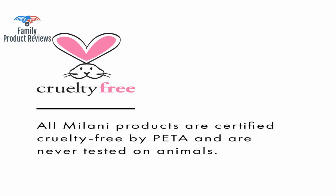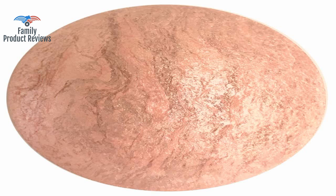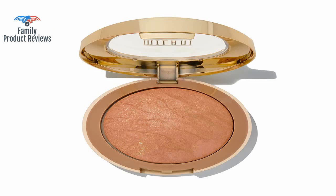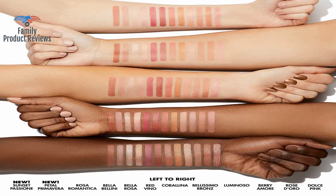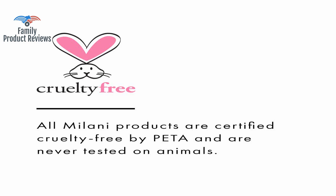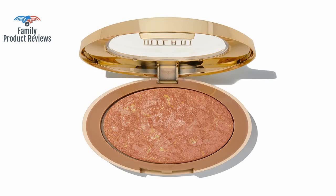Today we will be reviewing the Milani Baked Blush, Luminoso, 0.12 oz, Cruelty Free Powder Blush. Shape, contour, and highlight face for a shimmery or matte finish. Goes well with the Tea Wet and Wild Highlighter.